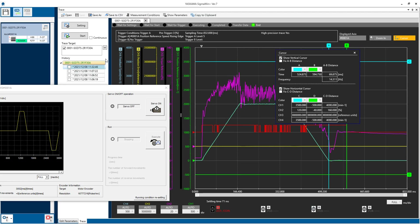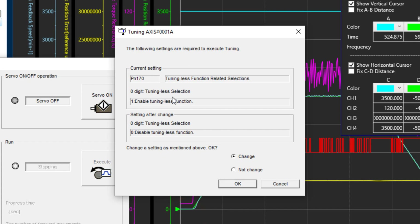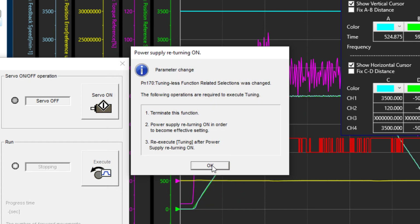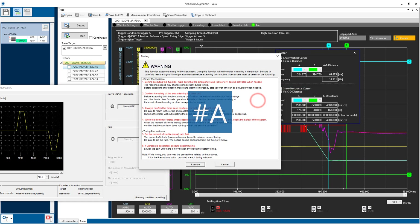Many times this is good enough, but if it's not, then you'll want to run auto-tuning under the tuning menu. Heed the warnings. The first requirement is to turn off tuningless, then cycle power as instructed.